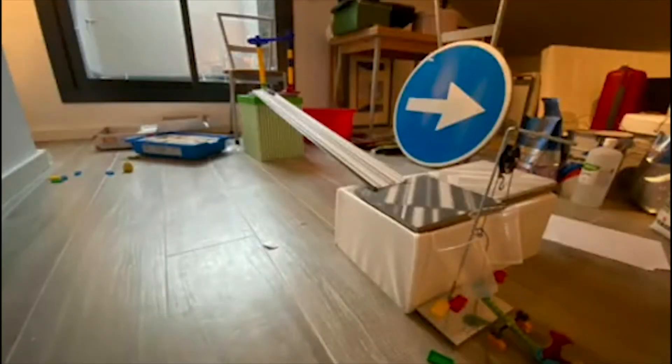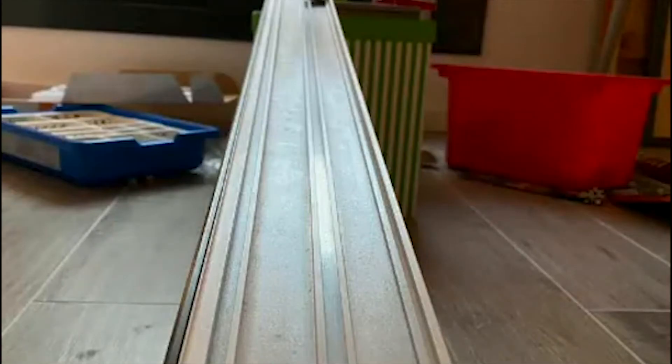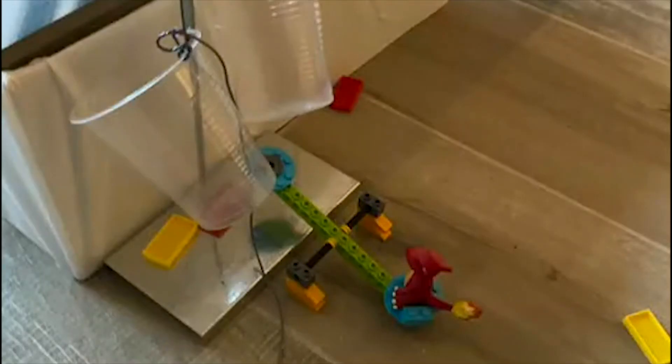My name is Guillem and today I'm going to show you my Rube Goldberg machine. This is the whole machine from start to finish. The first part is the screw and the wheel machine, which is the car. Then there's the inclined plane, then the pulley and the lever.